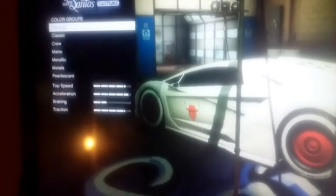So guys, you want to go to matte and click red.